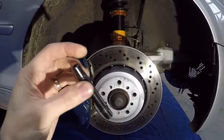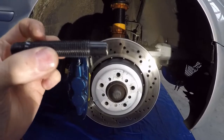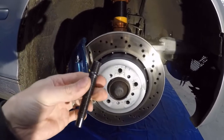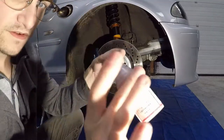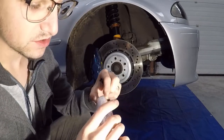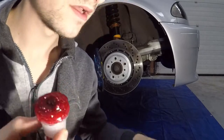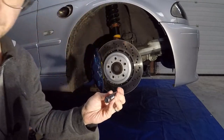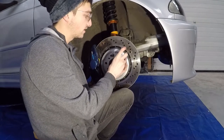Évidemment, vous pouvez imaginer que ce n'est pas suffisant pour le serrer convenablement dans le moyeu — pour que, quand vous venez déposer votre écrou, ce ne soit pas le goujon entier qui parte avec. On ne veut surtout pas ça. Donc pour le montage, je vais vous montrer comment je procède pour éviter ce genre de choses. D'abord : frein filet fort. Je vais appliquer du frein filet fort.